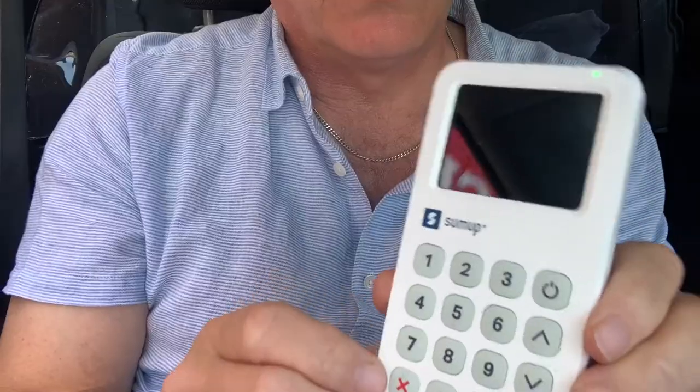Hi guys, hope you are all well. Welcome back to Maca's Takeaway. Today I'm going to be doing a review on this — as it says on the thumbnail — this is the new SumUp card reader. Completely mobile, it just needs to be charged up. Absolutely superb bit of kit in today's current climate when people are paying more and more on their phones and cards contactless.